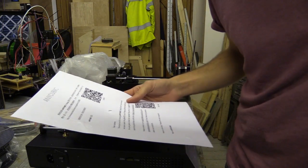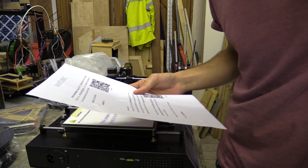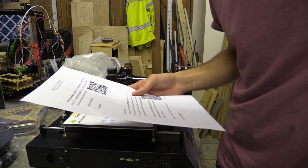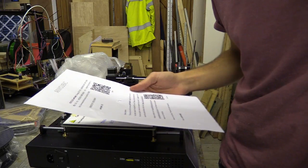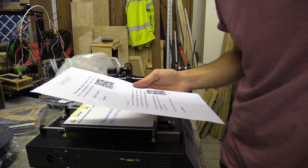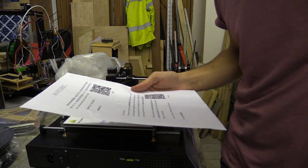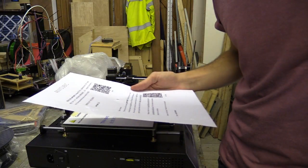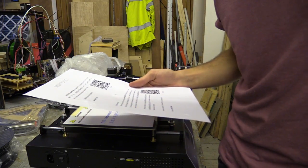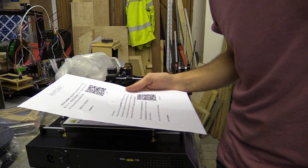Dear customer, thank you very much for choosing the Anycube i3 Mega 3D printer. The user manual has been copied to the included SD card. Please just follow the assembly steps and the user guide to level and operate the printer. It is suggested to refer to the open box guide video via this link. Please contact us at support@anycube3d.com or James@anycube3d.com if you have any questions about the product. Have a nice day. Thanks for your support.